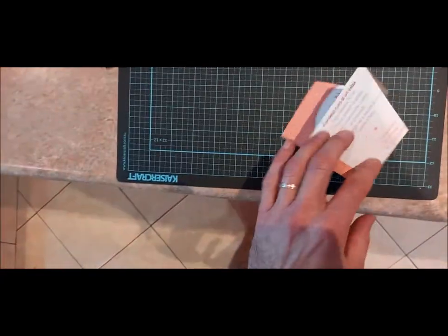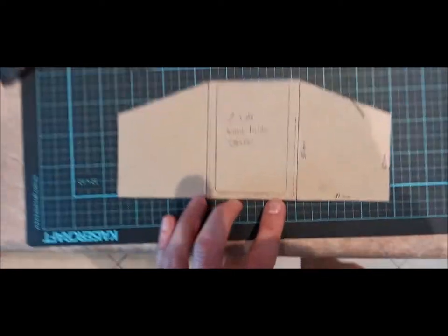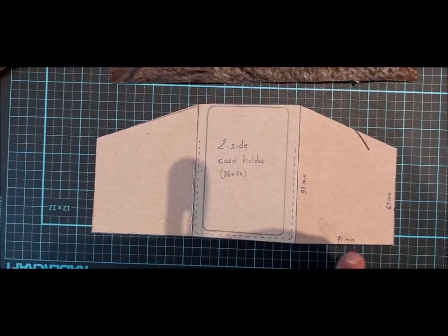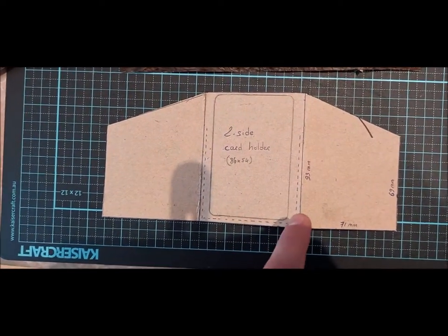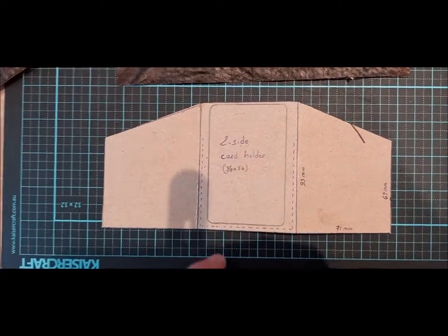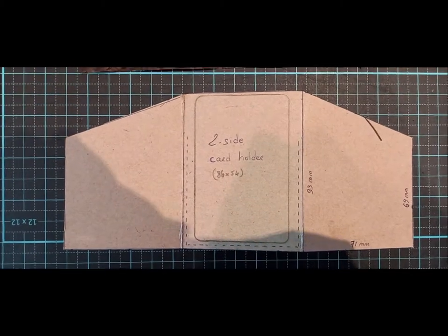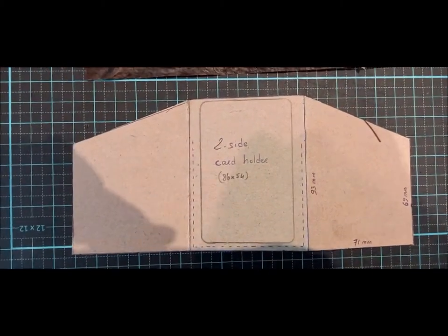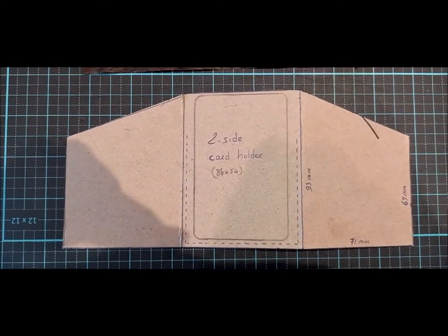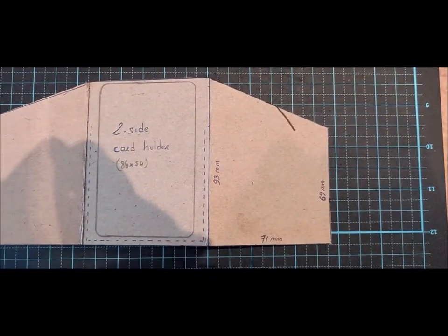I'll show you how it looks now. I've put the measurements for you — these are in millimeters. I gave myself a bit of room for the stitches and so the card can slide up and down quite easily, and I may be able to insert a couple of cards instead of one in the pouches. So 93 millimeters high, 71 width.